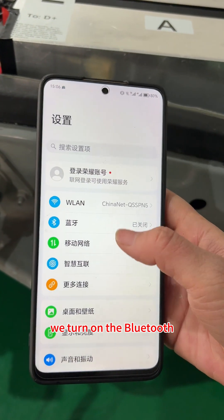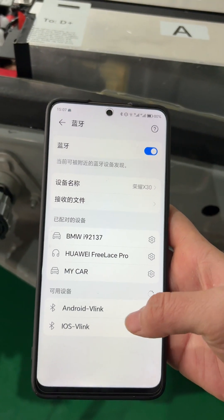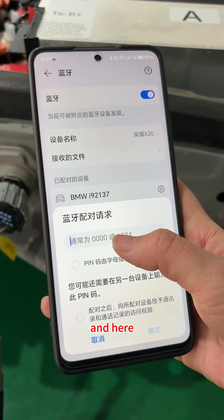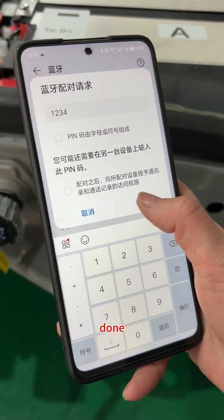Turn on the Bluetooth and pair the Bluetooth. Choose Android V-Link, then enter one, two, three, four. Done.